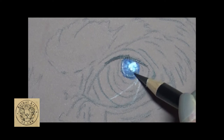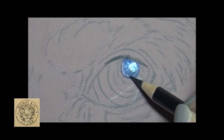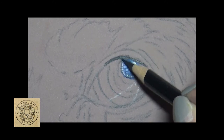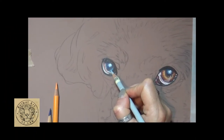Now I'm going in with the Polychromos black - as you can see, a super super sharp point. I've gone in there keeping my eye on that reference photo every time. As I pause, I'm watching the reference photo just to check I'm getting those placements in the perfect space.